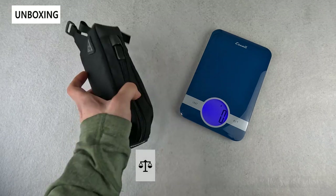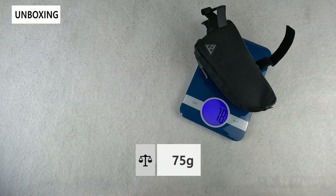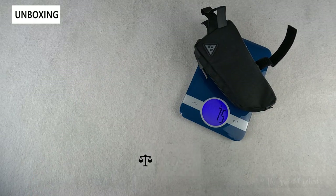Now let's take a look at the weight of the bag. With both straps attached, it comes out to 65 grams.